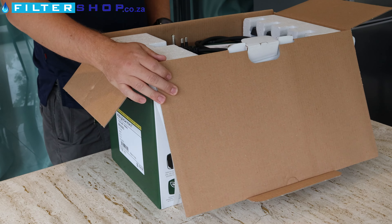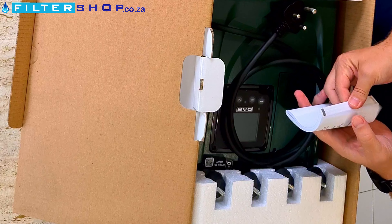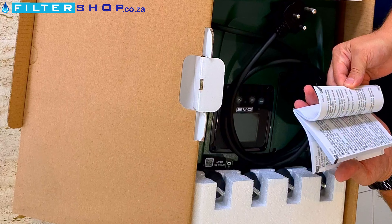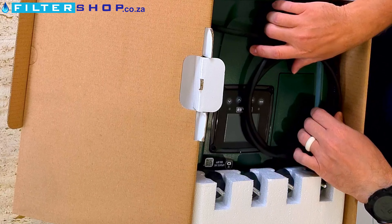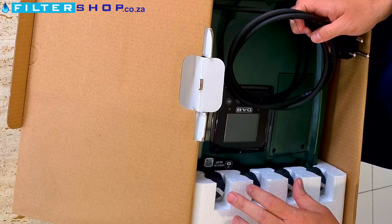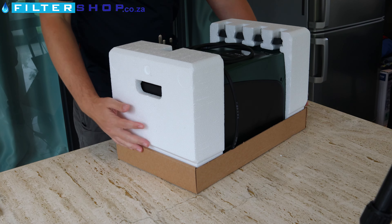Okay, open it up — we've got a sort of African plug here, a mini language instruction guide, and then the anti-vibration rubber feet in here.